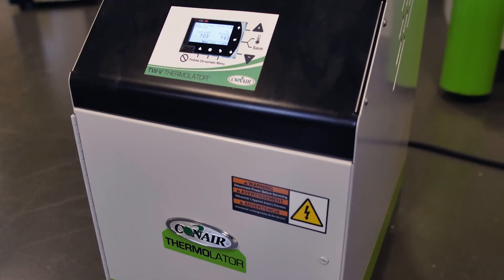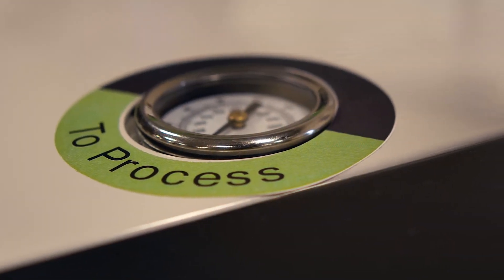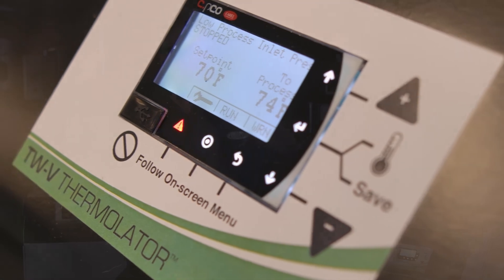Our newest additions to the Thermalator line include the TWV, or value unit. It's configured with a three-quarter or two horsepower pump design and a 12 kilowatt heating element. It has analog pressure gauges for to and from process, a nice LCD digital display control, and an angled panel for easier readouts when viewing from a distance. It comes in a much smaller footprint than the previous current size and has the option for mold purge.